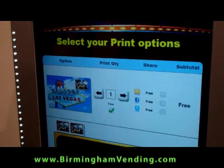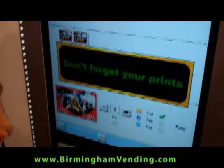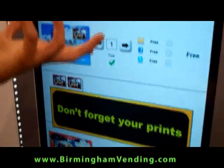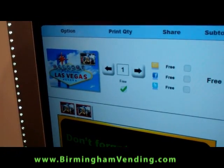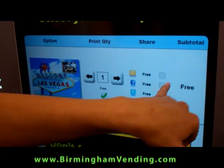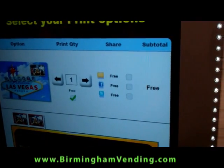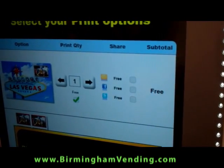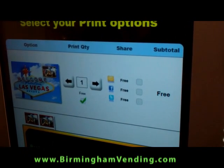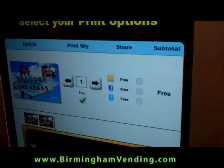It's all about upselling. If there was a group of us that took the picture all together, we'd probably be selling about four — each person would want their own print. So you would upsell on that. And of course, everybody would want to tag it to their Facebook, put it on their Twitter account. So that's another upsell.